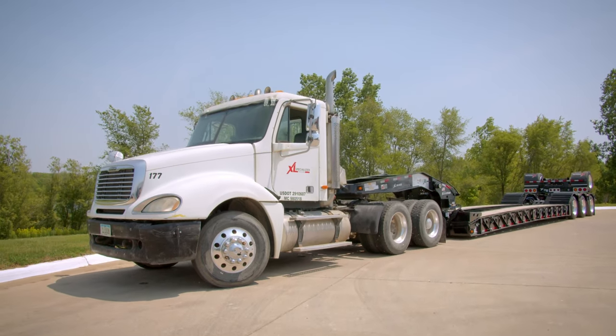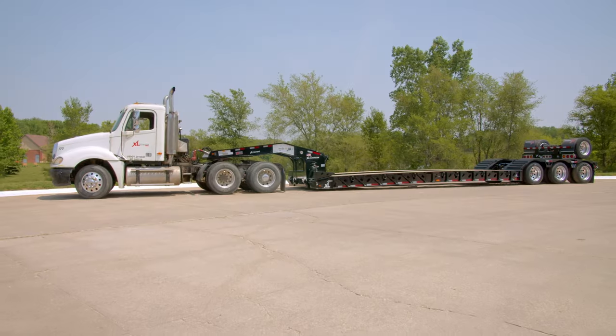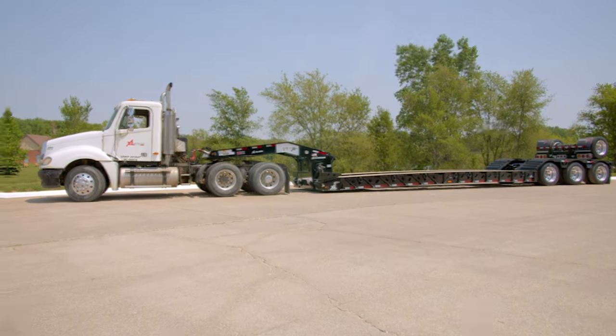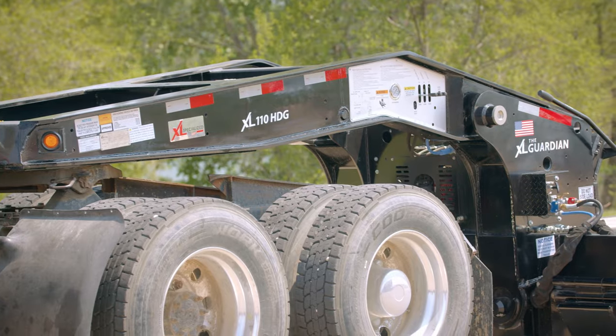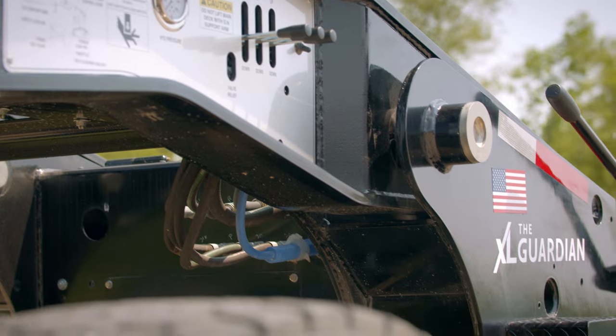XL Specialized Trailers offers a full line of hydraulic detachable gooseneck lowboys, all offering user-friendly features. Follow the upcoming directions to hook and unhook the XL low-profile hydraulic neck safely and efficiently.